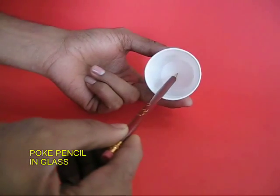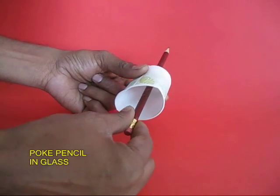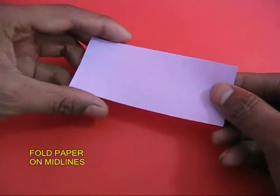Poke the point of the pencil in the center of a paper cup. The paper cup will essentially make a stand for the pencil, and the pencil will stand upright.